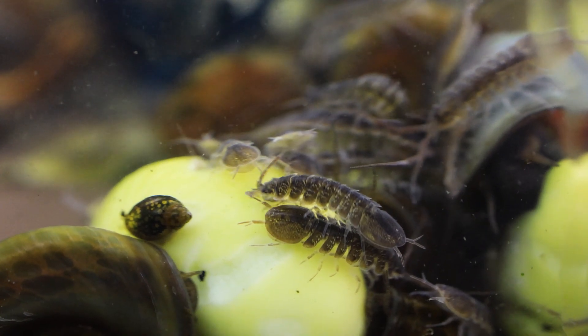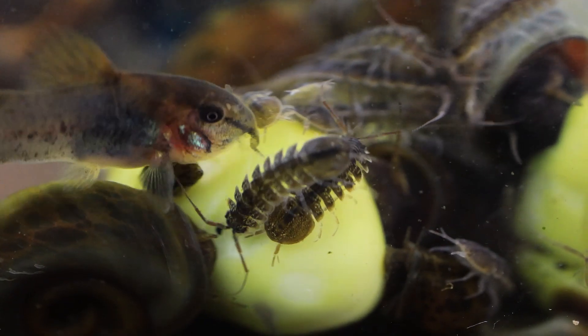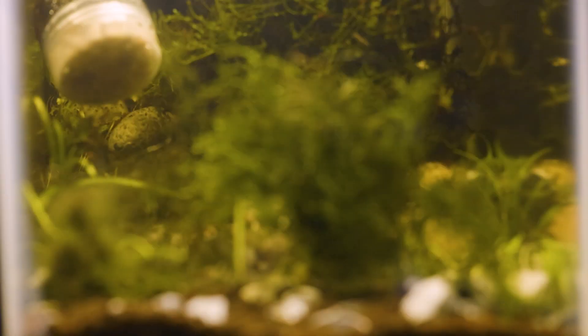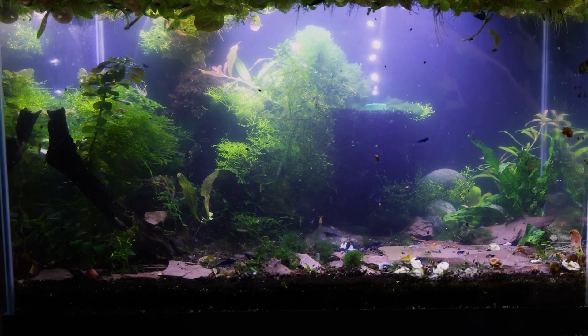First thing you need to do is create an environment where the isopods can be happy, safe, and in the mood to fall in love and make a family. Everything I say could apply to almost any size tank — you could breed them in a shot glass, but I personally don't want to do that. If you can do a five gallon or a ten gallon, that's beautiful — just full of isopods.